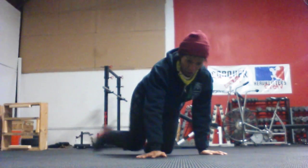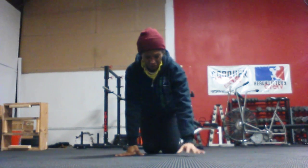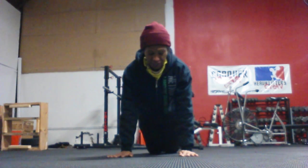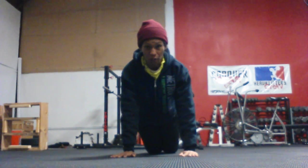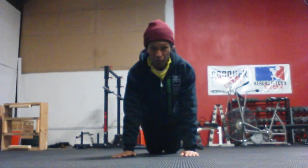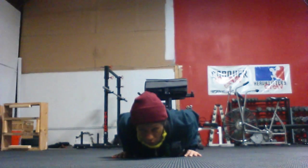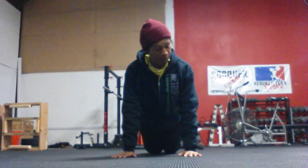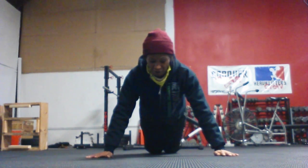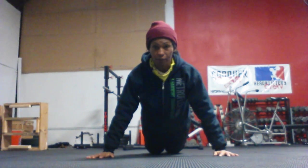I'm going to position myself this way so you can see. I'm going to do this first on my knees and then on my toes. The narrow push-up, or the 'in' push-up, has my hands right within the width of my shoulders and my elbows facing behind me. I drop all the way down and then push up. Then I take my hands and open the width so now I'm outside the shoulders, drop down, and push myself up.